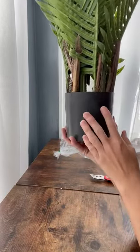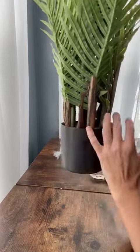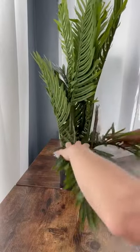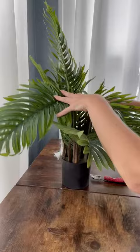I have a base to stick it in that's gray and will match my decor, and I'm going to put rocks around it to hide the fact that it's fake. But you can open it up, you can stretch out the leaves the way you'd like — they're very moldable, bendable.